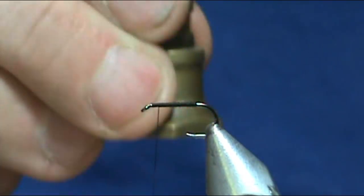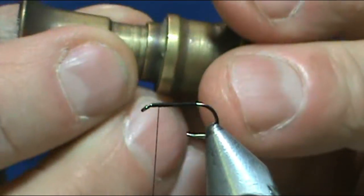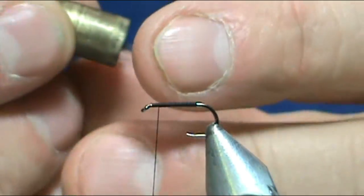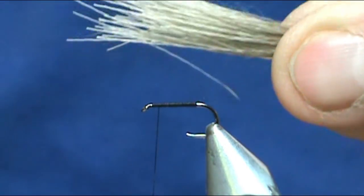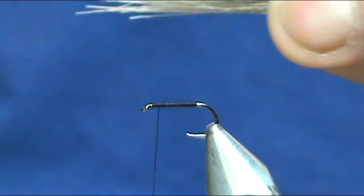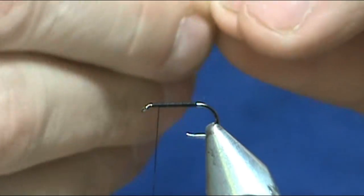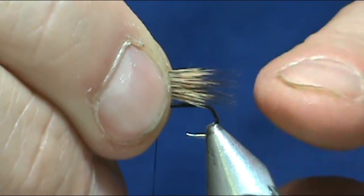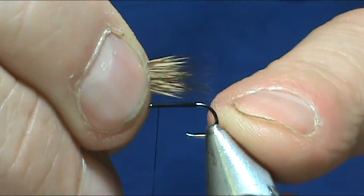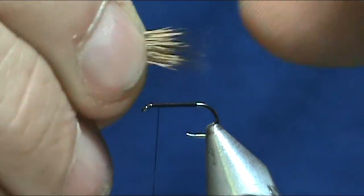I'm going to lift it slightly and then tap it again — by lifting it, it gives me a little bit more of the hair to grab onto and take out any loose ones from that process. Because of the black tips on there, I'm going to make this tail to be the length of the hook shank.